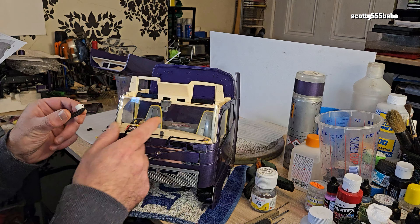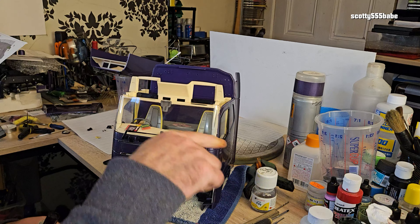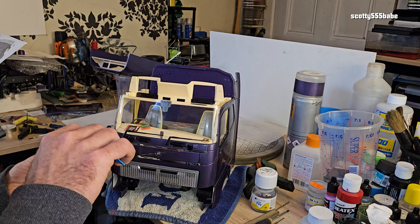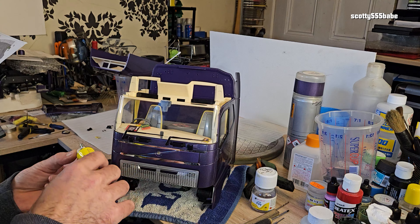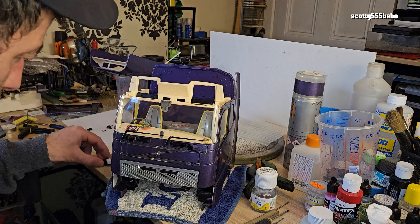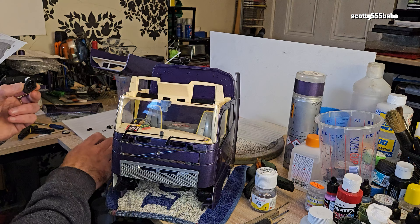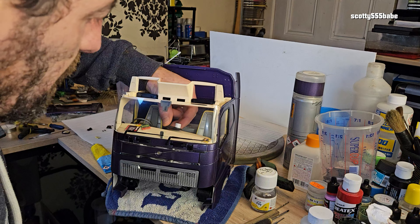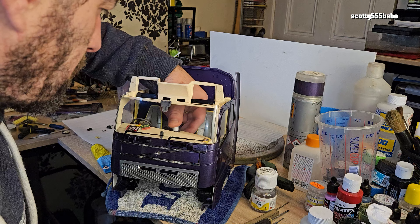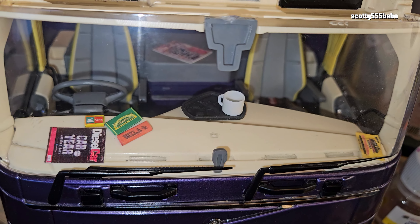I've knocked the mat, so maybe I'll try that with a bit of Uhu — that might be a better option. We've just had to rearrange the accessories slightly, move them onto the dash as nothing really seems to be sticking to the rubber. So a bit of Uhu under there. Maybe the rubber just absorbs the glue rather than lets it sit on it, which would kind of make sense. Just an ever so slight rearrangement there on the dash, but not to worry.